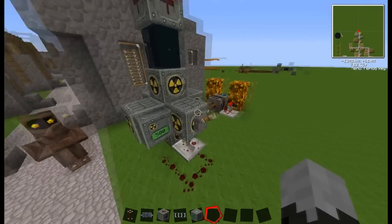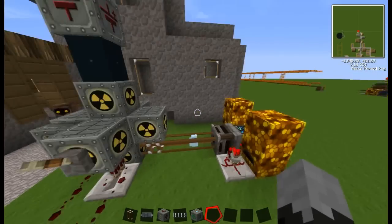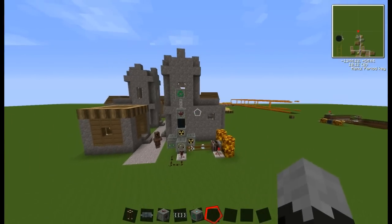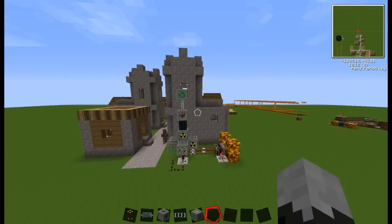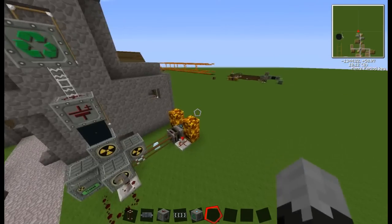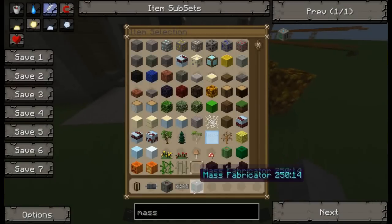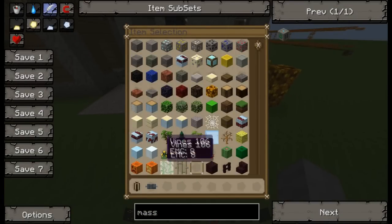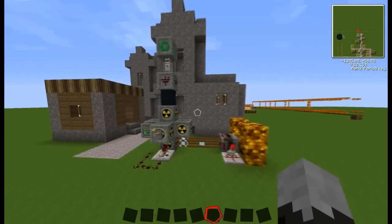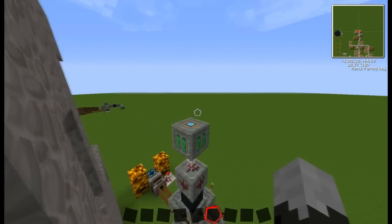I'm going to turn it on. This pump is currently using up the ice, which is getting constantly replenished, and we're already at 20-30% now. Well guys, you've just made your very first stable nuclear reactor that's almost entirely filled with uranium. Well done! If this worked, give yourself a pat on the back. If it didn't work, you might have missed something.